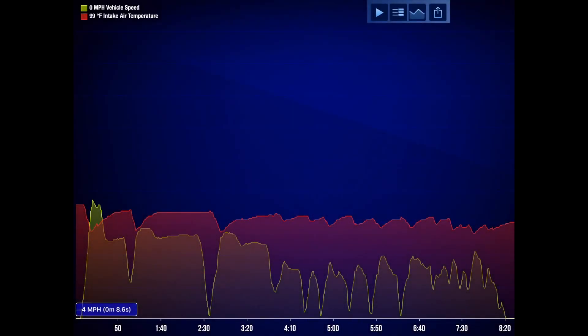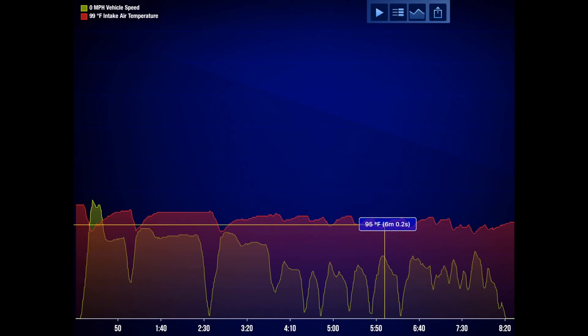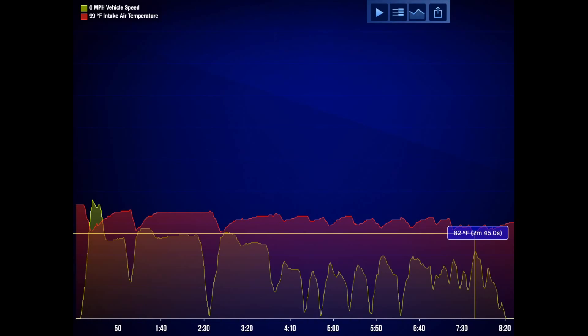Here's our second run — vehicle speed in green, air intake temperature in red. You can see the first 60 mph run, then drops to 40 for corners, then through the neighborhood. The air intake temperature starts off quite a bit higher but drops all the way down to 86 degrees during that first run, then to the mid-to-high 80s. We're consistently seeing it higher throughout, but temperatures are dropping a lot quicker than the OEM box did. The only explanation is that the car is breathing better — it's flowing air more smoothly, even if it's not necessarily colder air.